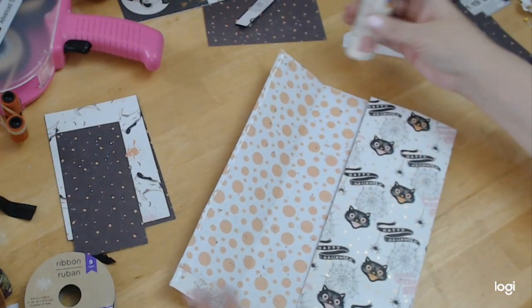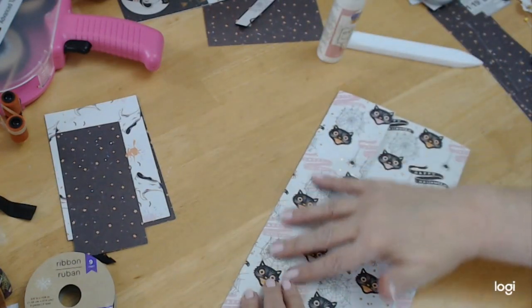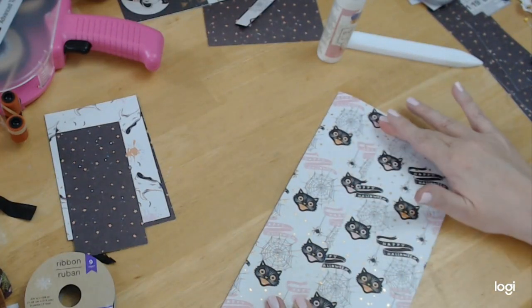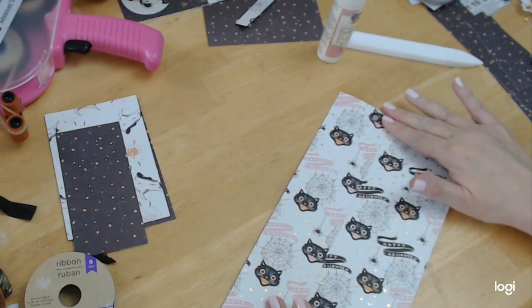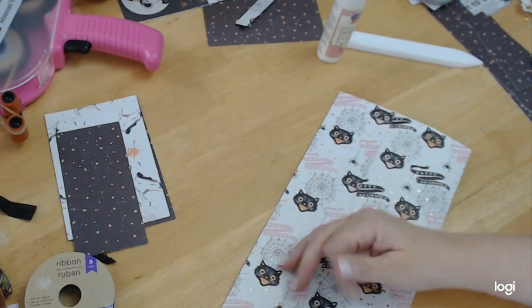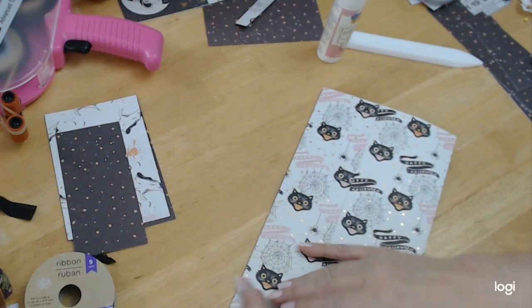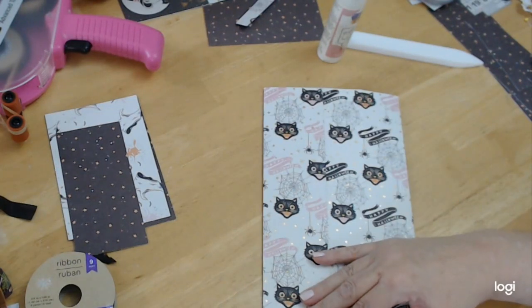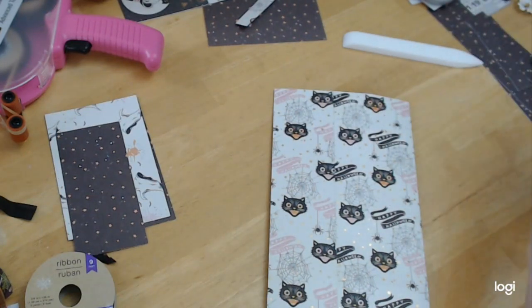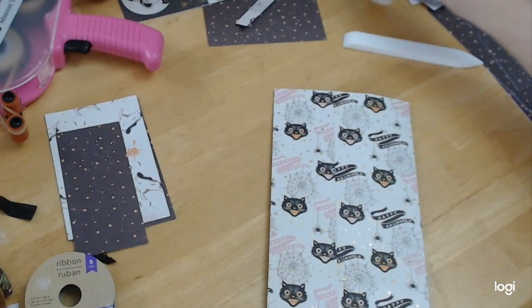I'm just going to put a thin strip of glue and fold this down. I like this glue because it is fast drying. Let me just put a pin in this so that it stays — if you don't, the top sometimes gets clogged.